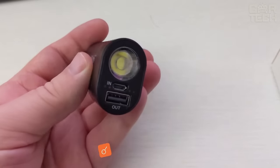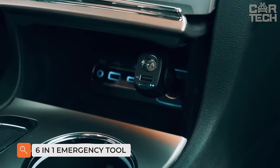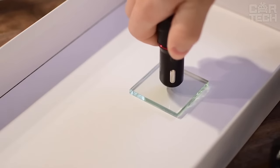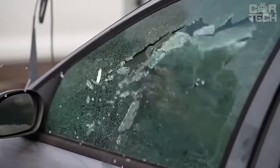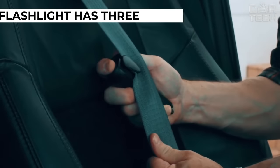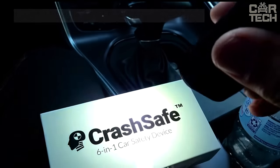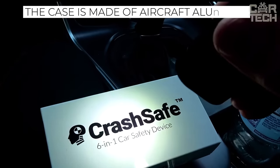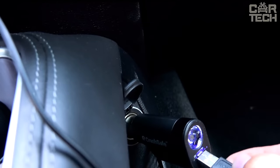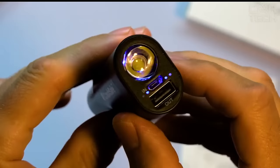This universal device combines the functions of a glass breaker, flashlight, and strap cutter, so it can be safely included in the emergency kit which should be on the road. Two glass breakers will help to break the glass in an emergency. A sling cutter will help to cut the seat belt. The flashlight has three modes: normal, bright, and flashing red. The case is made of aircraft aluminum and has IPX7 environmental resistance, remaining functional when submerged in water and dropped from a height of one meter.